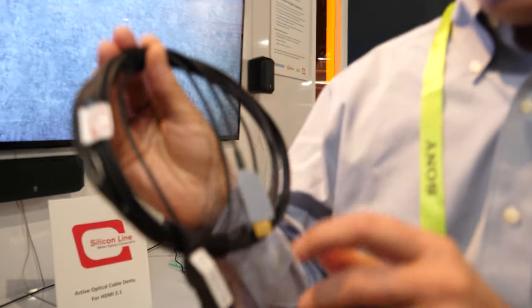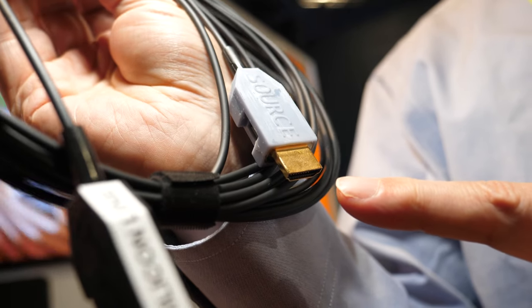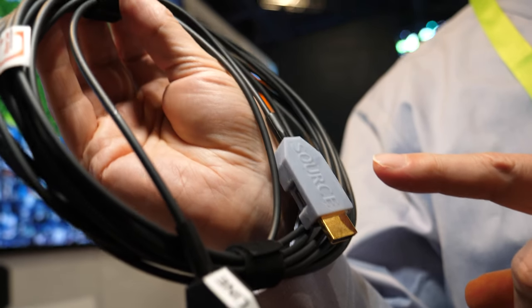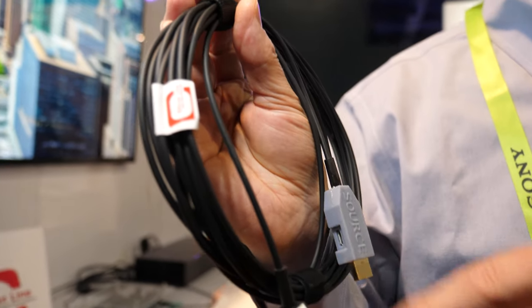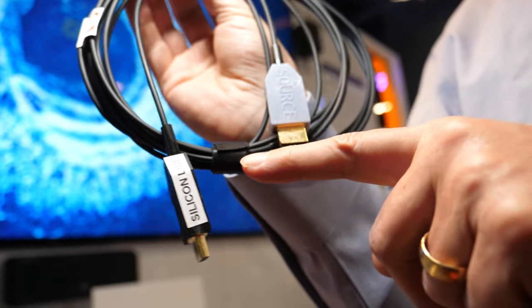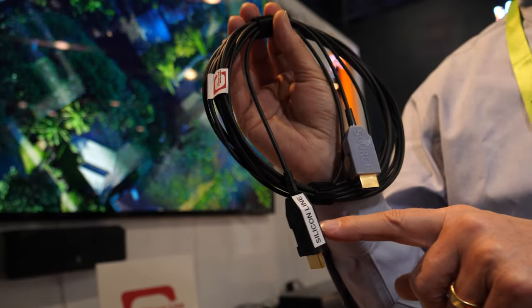It works similarly to fiber. We have ICs inside the housing, and they take the electrical signals from the HDMI and convert them into an optical signal using a laser. The light from the laser goes through the fibers to the other end, where we have a photodiode which converts the light back into an electrical signal. Then another IC regenerates the HDMI 2.1 electrical signal.